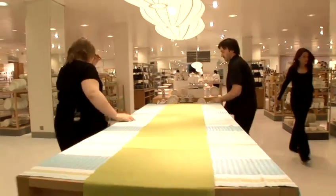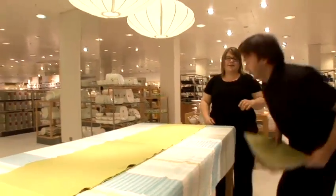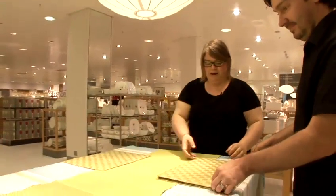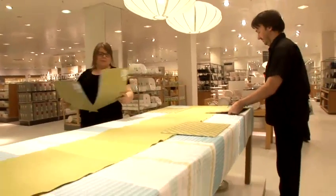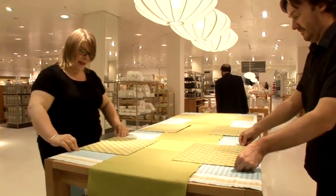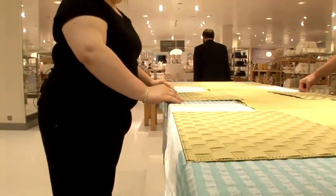Now I'm going to add the placemats. We're going to have a six-setting table. We've got some placemats that match the table linens, so we're just going to add these in. And if you add it to the edge of the table, it just makes a nice finish to the table dressing.